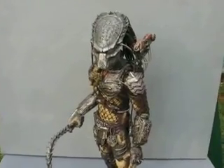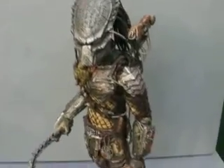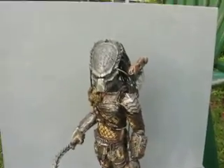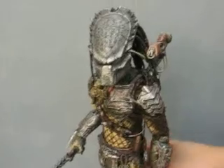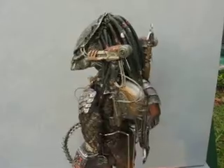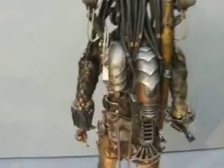Welcome to a special edition of a Figure Masterless video. What you're seeing is the Hot Toys Wolf Predator, but this is my special new reconfigured edition. You'll notice he's got the cleaner kit. Check it out — cleaner kit.